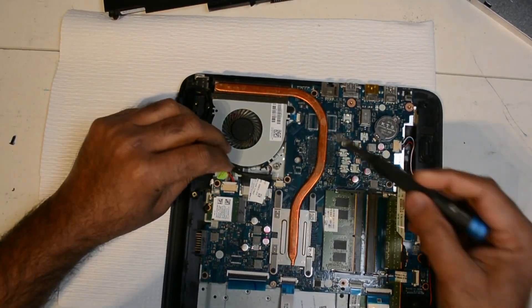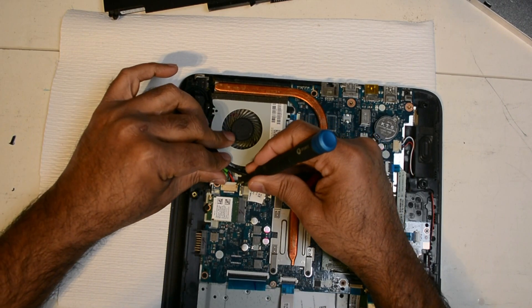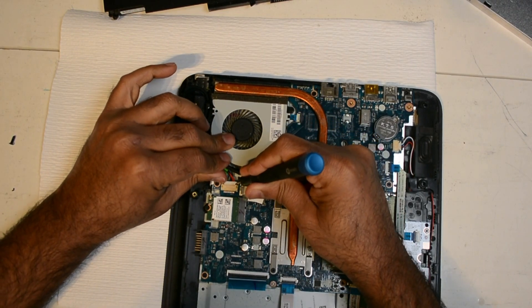Here is our DC jack, which is plugged into the motherboard next to the fan. All we need to do is just slide it out.